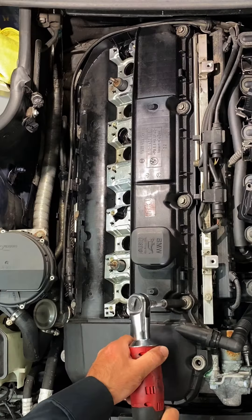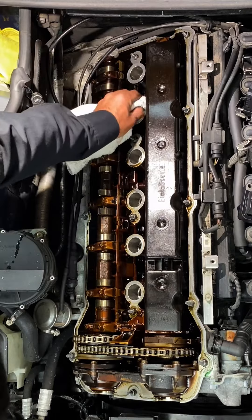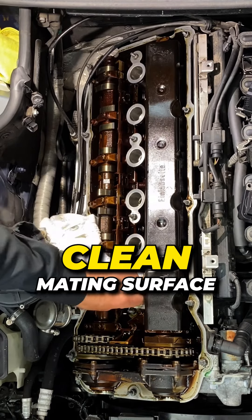First thing we got to do, pull the ignition coils, get access to the hardware for the valve cover. Once that's all pulled, we can get this garbage valve cover out of here and start cleaning up the mating surface.